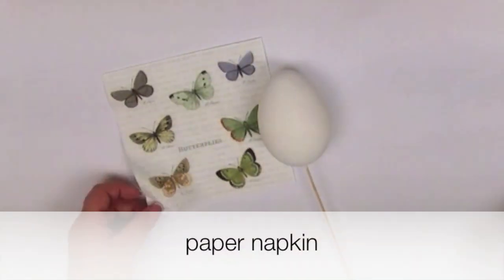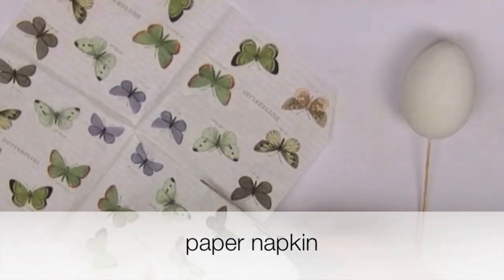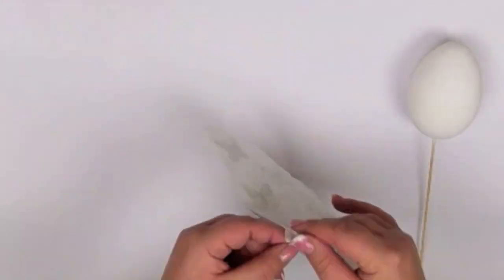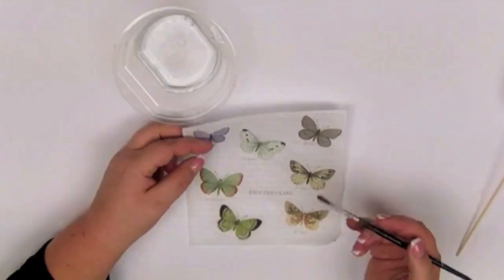I'm using a paper napkin. You can choose any pattern you want. You only need the top layer of the napkin. Use a brush and water instead of scissors.